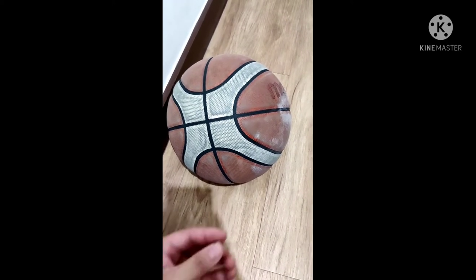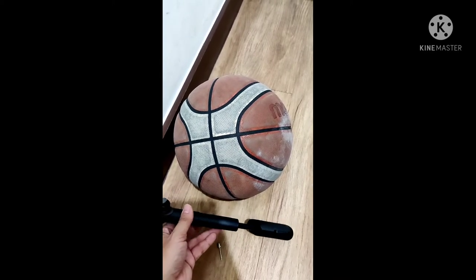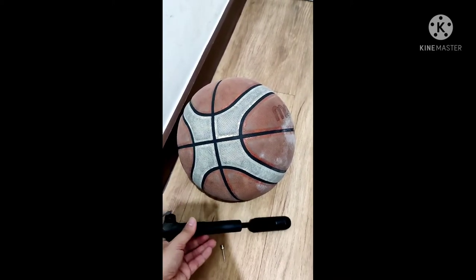Oh, this is not good. How can I play basketball using this ball? There's no air in it. Let's check what happened here. We will now know the condition of the ball — what we need is a pin. Let's test the condition of this ball to see if we need to replace it or not.